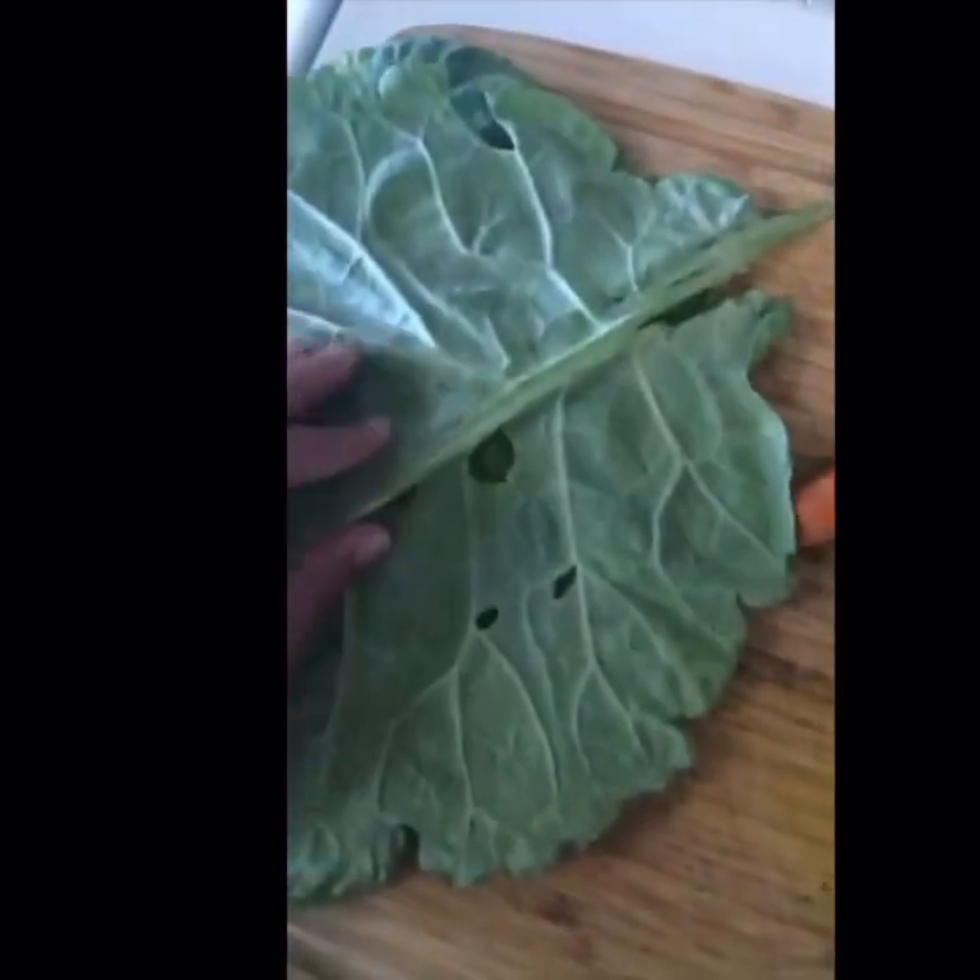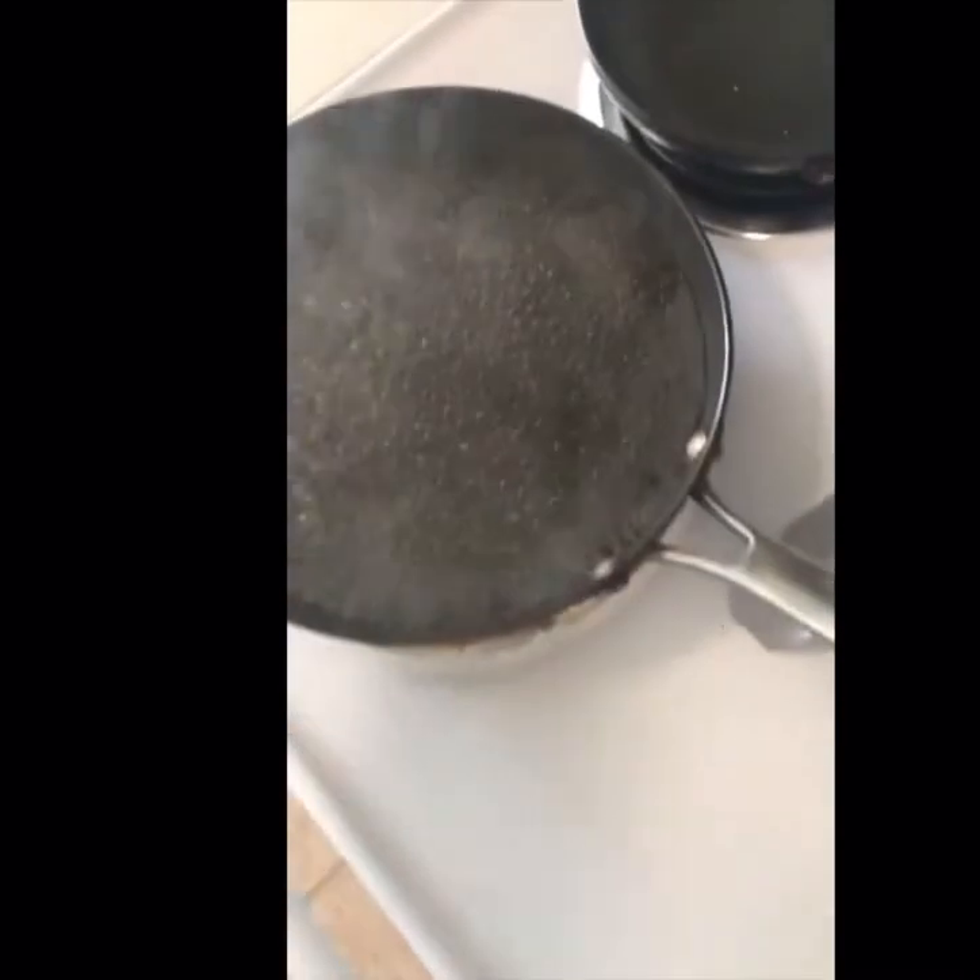My leaves are a little yellow because I took a while to use them, but I cut the stem off here and I'm going to put them over the boiling water like this. I'm going to prepare a big bowl with ice water for the blanched leaves because you have to shock them after they're blanched to stop the cooking.